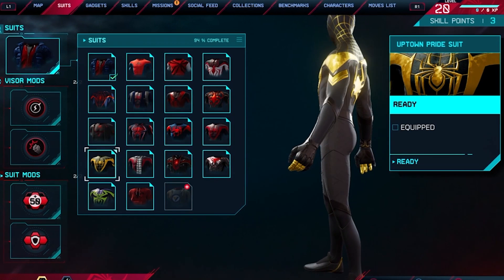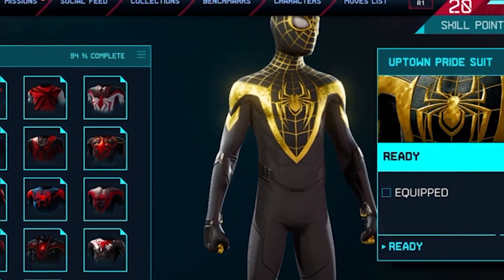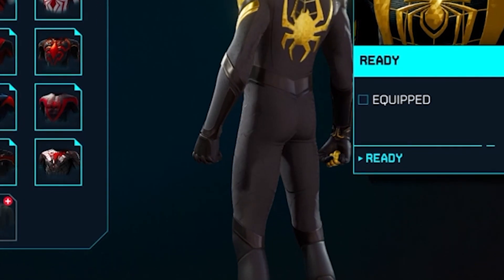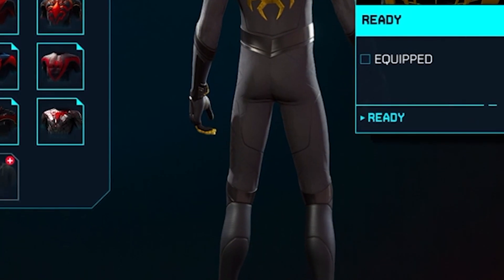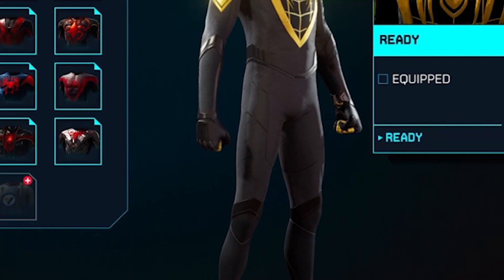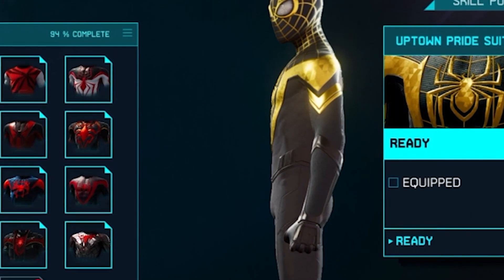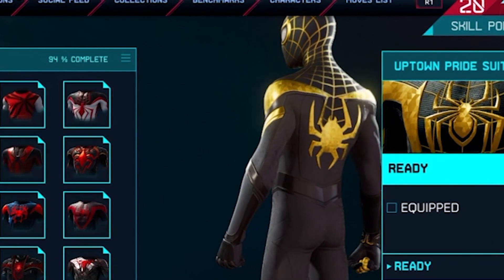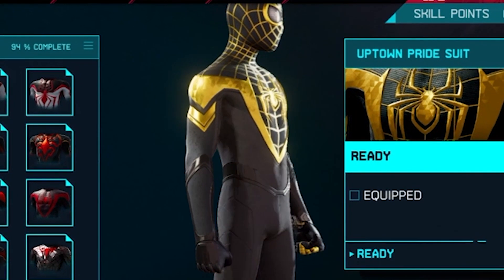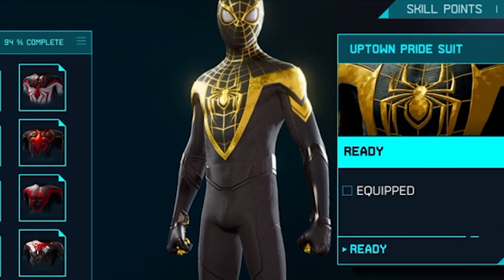Uptown Pride suit — I love this one. Look at it. It's black and gold. This gold looks phenomenal. I love whoever designed this — I think it's brilliant. This one is definitely going to GTA 5. We're going to walk around the city, do something cool, whatever Spider-Man decides to do. It's never enough just looking at a suit — you want to see how it moves, how it shines.